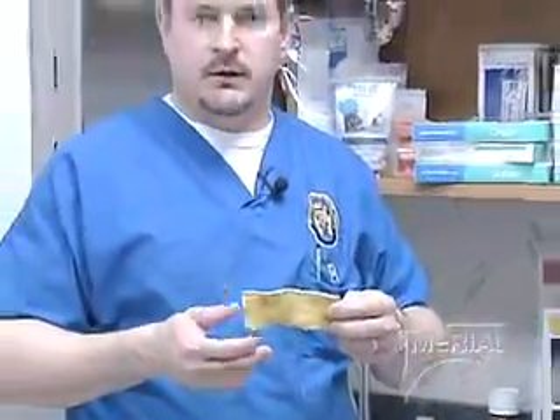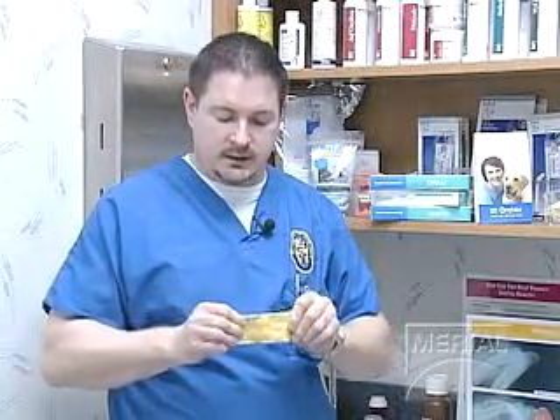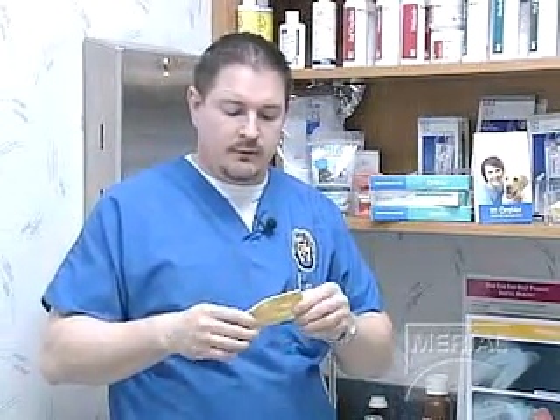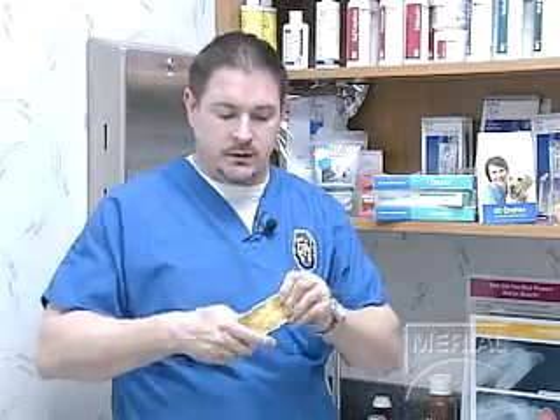My big thing is that if you're buying 12 rawhides for a dollar, you're probably getting too good of a deal. This chew toy is flat and bendable. If the dog bites onto it and starts chewing, it will soften up. It's not going to fracture their teeth because it is bendable and flexible.